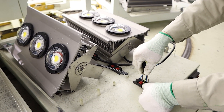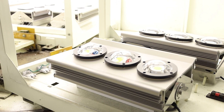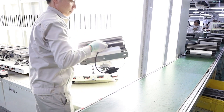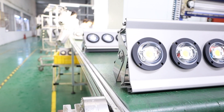After checking the water penetration, the fishing light will be put onto the aging machine. The aging machine will run for 30 minutes. Only the fishing lights that pass the aging machine testing will proceed further.